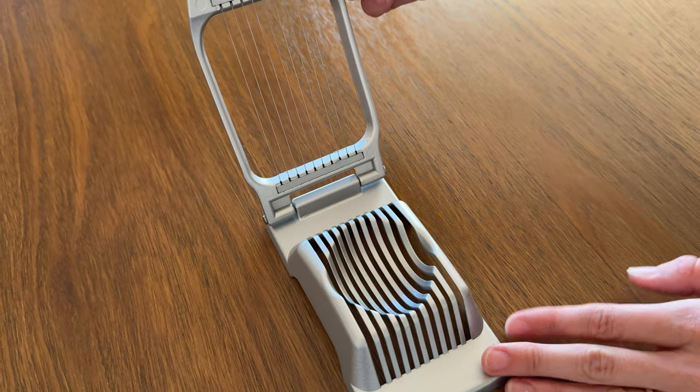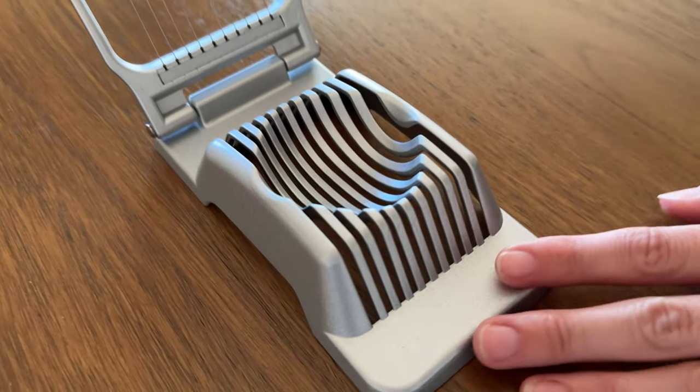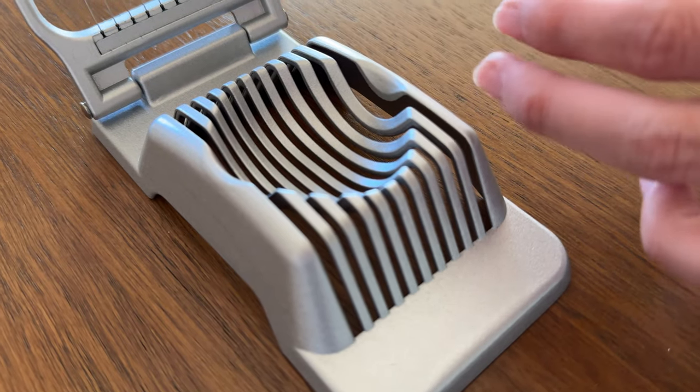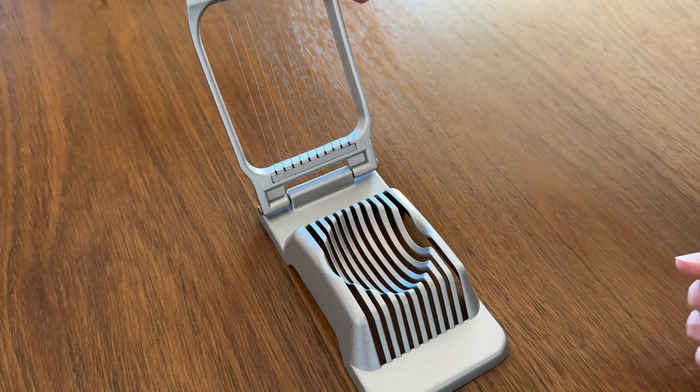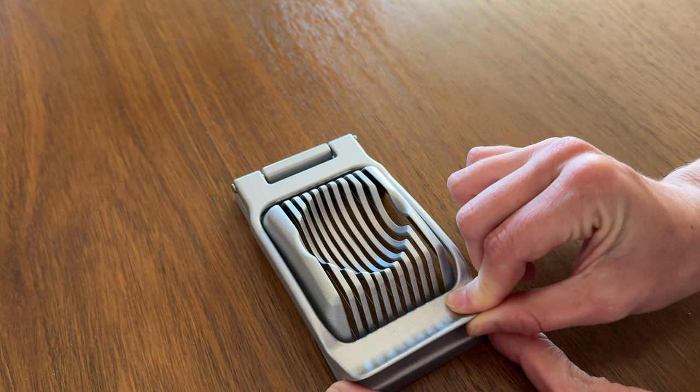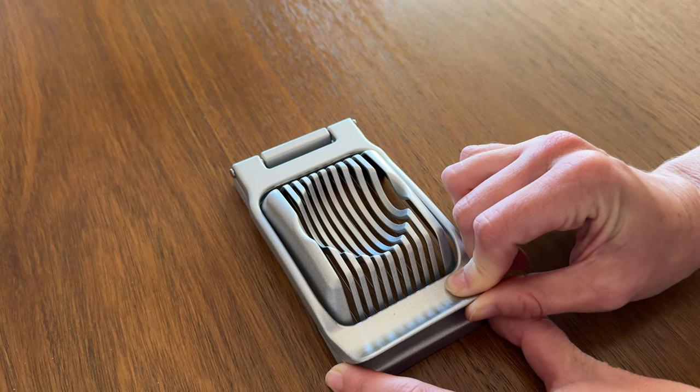You can throw it in the dishwasher — it's perfect. All you do to use this is place your hard-boiled egg right inside the little egg rest. You can see it's perfectly shaped, and then all you do is slice down and it cuts right through the egg.